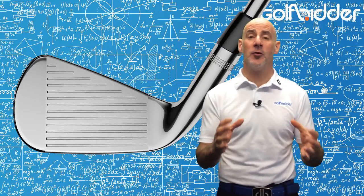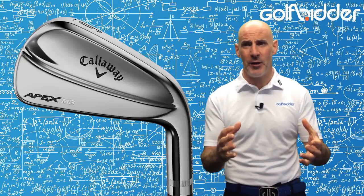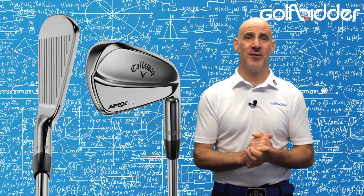Speaking of which, the Forged 1025 carbon steel heads feature 20V grooves, which Callaway say will produce more consistent spin and reduce the effect of flyers.